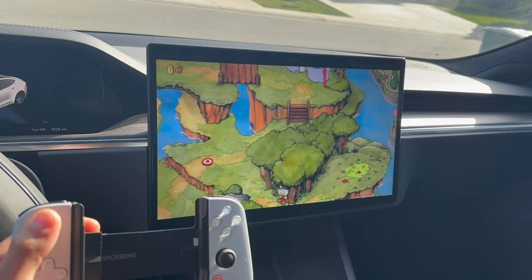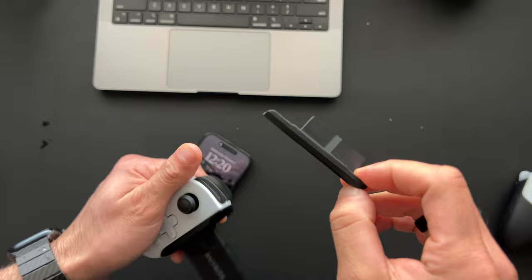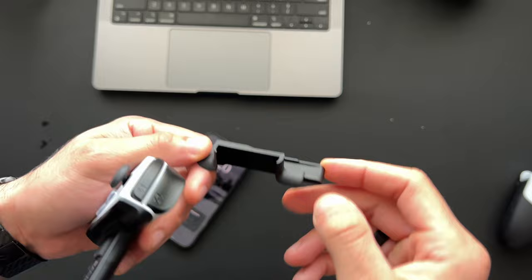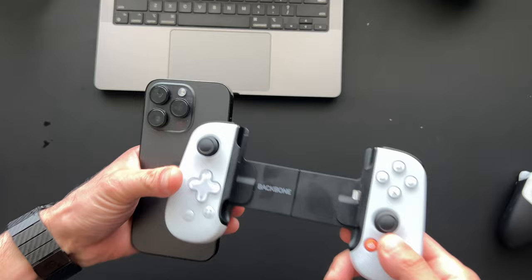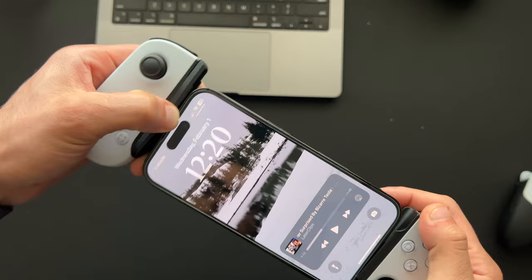I'm using an iPhone 14 Pro, and a part that a lot of people miss is this silicone adapter — this should come included in your box. A lot of people complain about fitting problems with their iPhone 14; just look for this silicone piece. It slides in like so, and this adapter gives you enough clearance for the camera housing on the back.